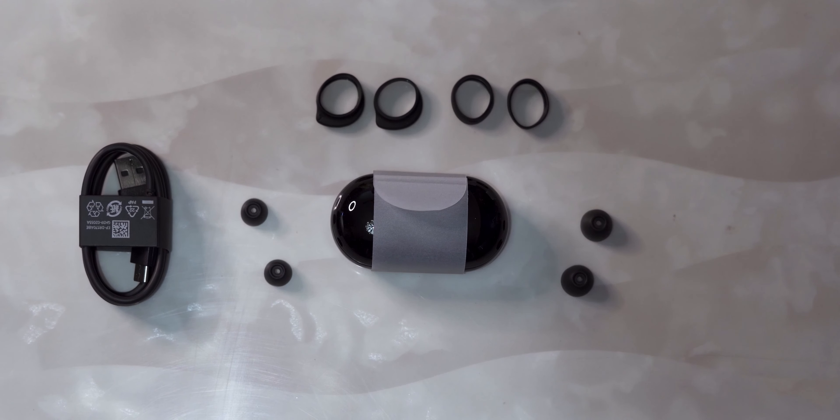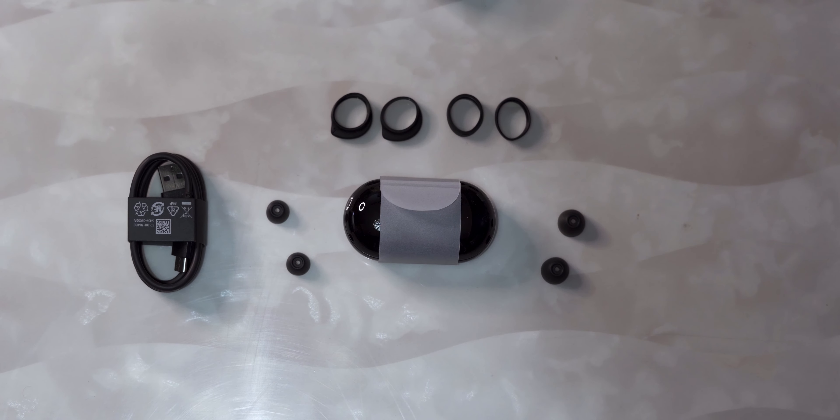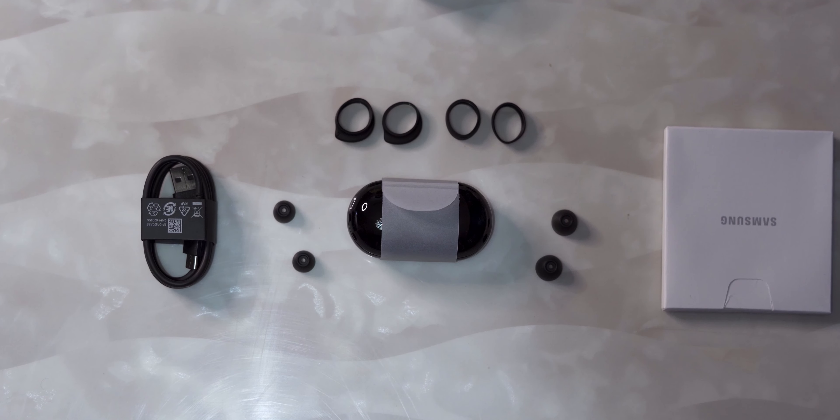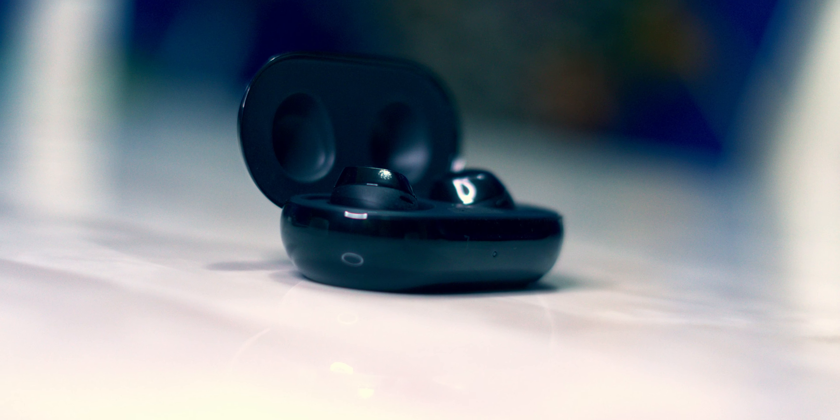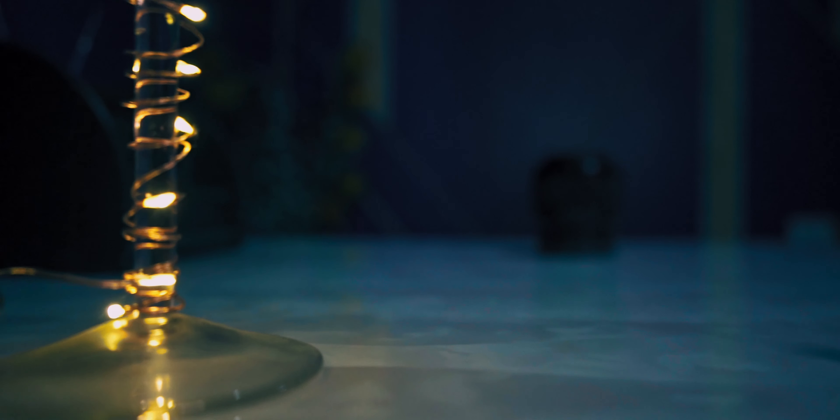We also get a whole assortment of earbud wing tips so you can pick whichever fits best, and lastly there's the documentation. First impressions: this case is really small — it's almost at the level of AirPods, just kind of vertical and maybe a little thicker — without a doubt a breeze to carry around.